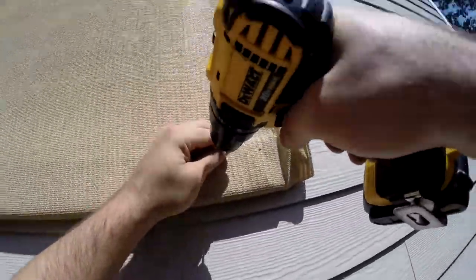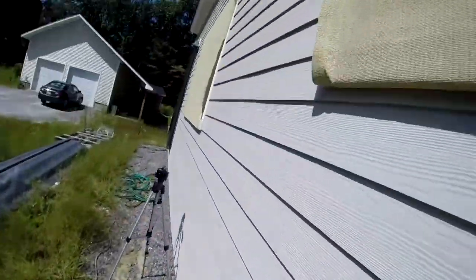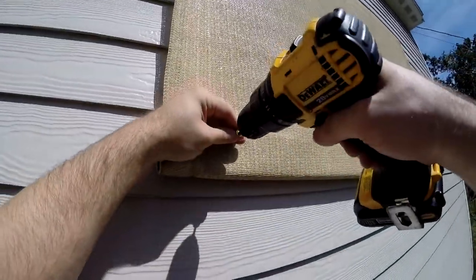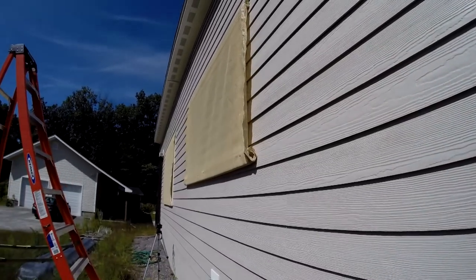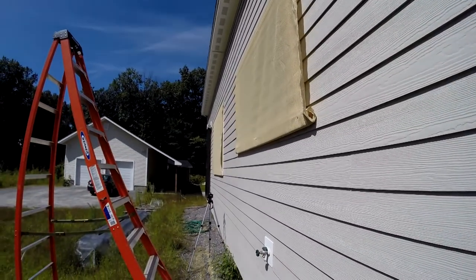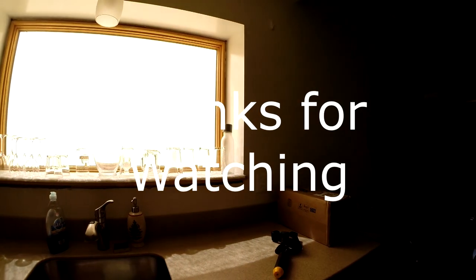Is this ideal? No — having a fixed awning built onto the house would definitely be more ideal, I totally get that. But this is just a hell of a lot cheaper, quick, and easy. So give it a shot — it definitely helps you reduce your conditioning costs. Thanks for watching.